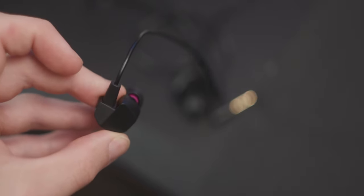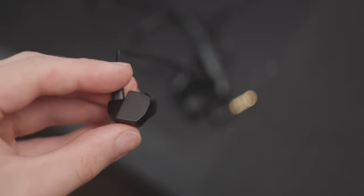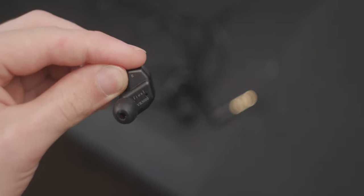The IEMs themselves are very lightweight, which is really good for VR where you want as little weight on your head as possible. The shell is quite distinct — it has some nice angles, looks minimal, clean, and nice. I like the way it looks. It's a plastic housing with an average nozzle size, so it should fit most people's ears. However, because of those angles, this is one of the few IEMs in recent years that created soreness in my ear after about an hour to an hour and a half of usage.